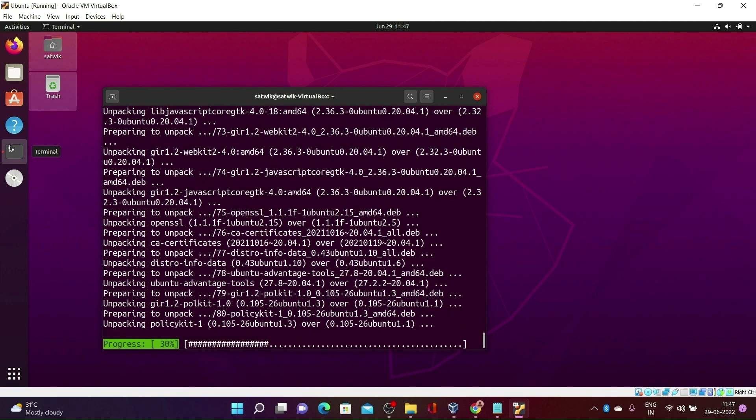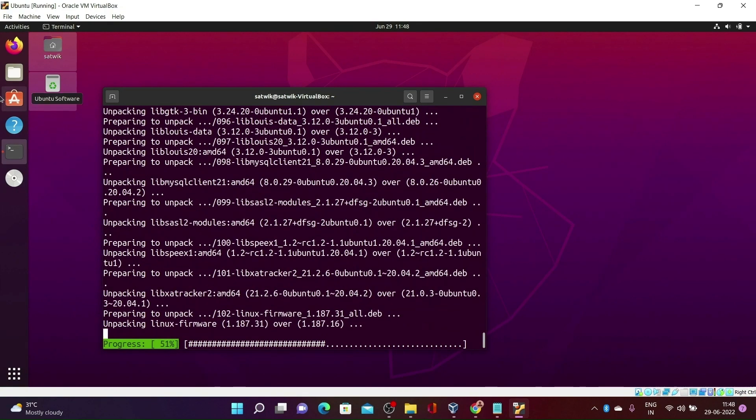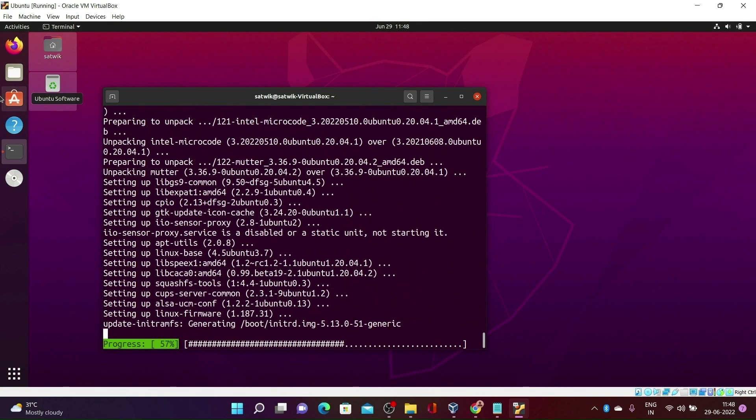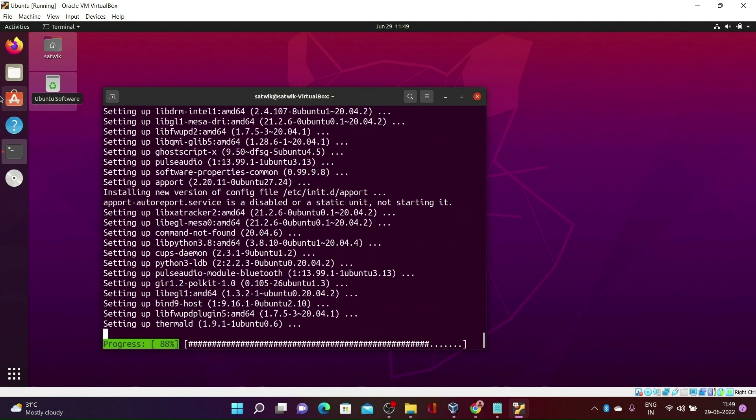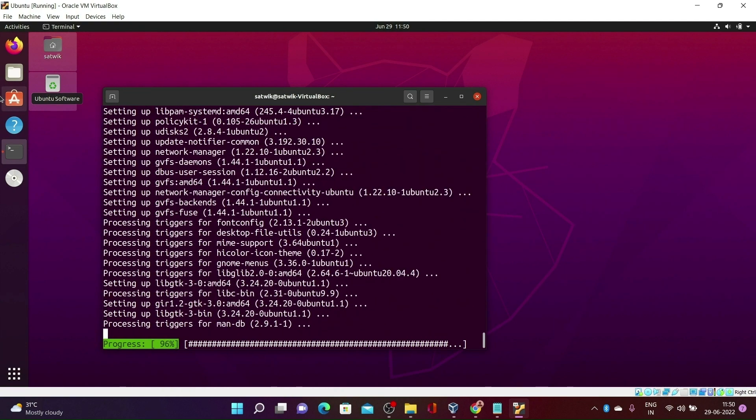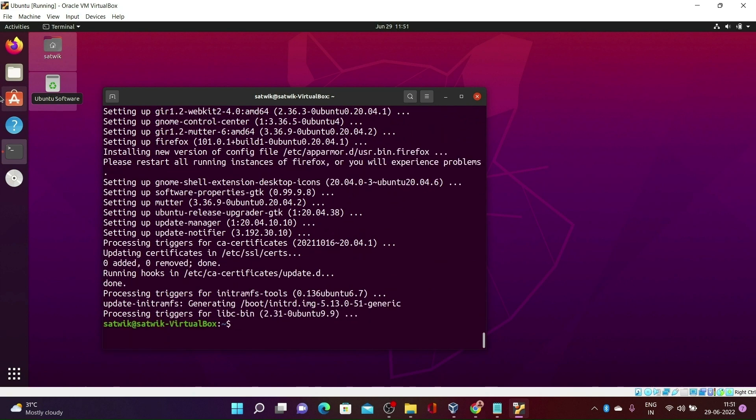After completing the upgrade, we need to install some packages. Wait for it to complete. Okay, the upgrade has been finished.